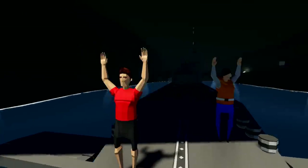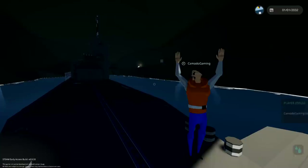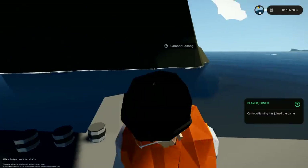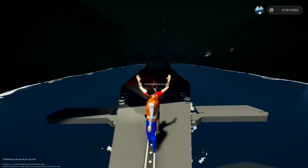Hello YouTube, Moto Gaming here bringing you guys another episode of Stormworks! We're raising our hands in the air like we don't care. If we knock each other our hands come down — that's apparently a thing.